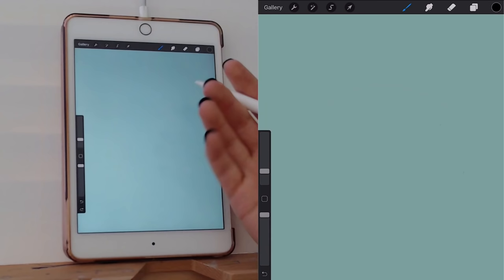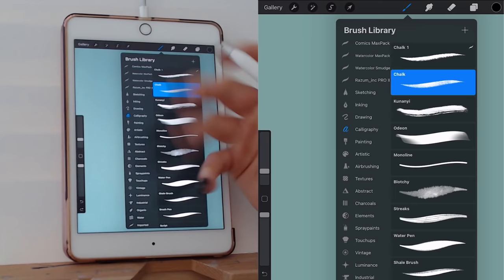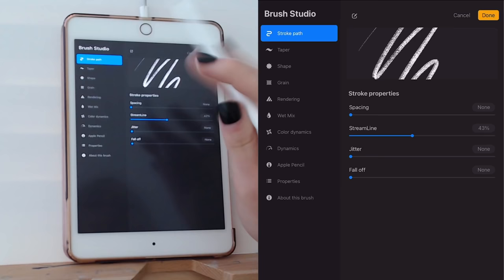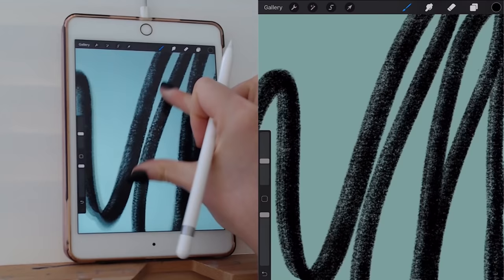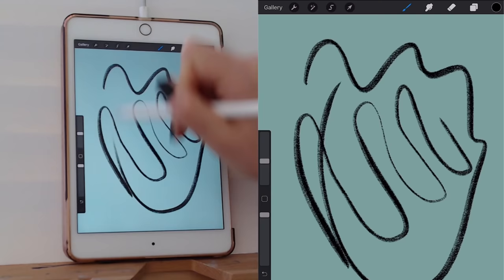I'll show you my brushes. My favorite brush for line art in Procreate is actually a default brush. Go to the brushes panel, then the calligraphy section, and find the chalk brush. My style of line art tends to have a lot more texture, which is why I like the chalk brush. I use all the default settings. It has a nice grainy texture and, since it's a calligraphy brush, it has a fair amount of smoothing — you can see how it drags a little bit behind — which makes it pretty nice for line art.